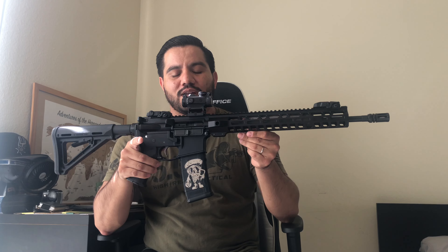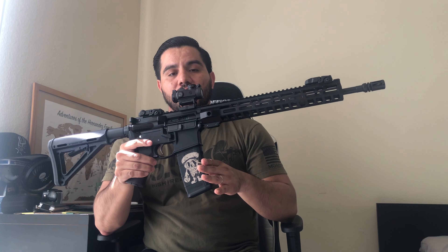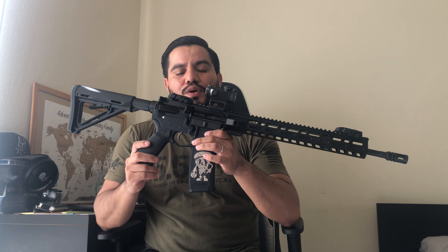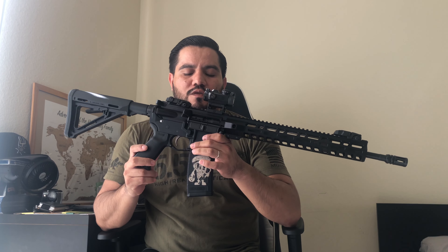With a maglock rifle you are only limited to 10 rounds. There is nothing physically stopping you from inserting a 30-round or higher-capacity magazine; however, if you insert a magazine greater than 10 rounds it automatically turns the rifle into an assault weapon under California law. I'm not a lawyer and this is not legal advice — do whatever you want, but that's the reality of it.